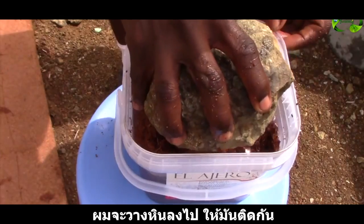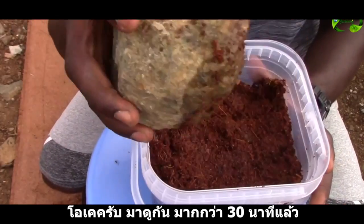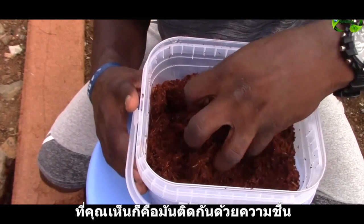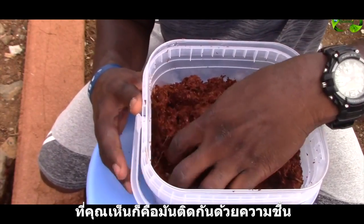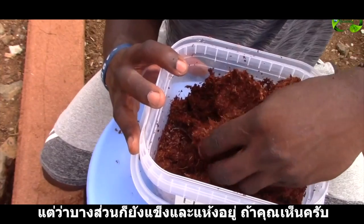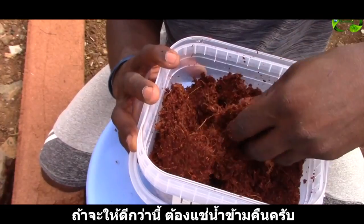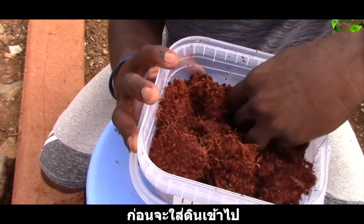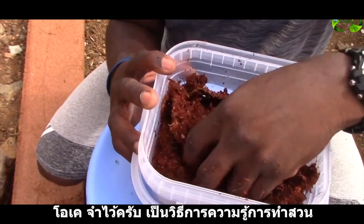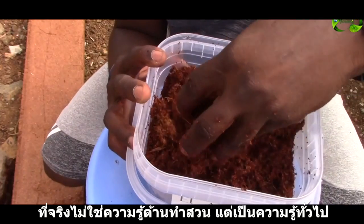I'm going to add a piece of rock to keep it submerged and we'll check it in about 30 minutes. Okay guys, we're checking it now — it's actually been about 45 minutes to an hour. As you can see it's taking up moisture from the water, but some part of it is still hard and dry. For this to work out properly you would have to put this overnight in water before you add it to your soil. Remember, these have no instructions — I'm just using basic knowledge of how dry material works when you wet it.